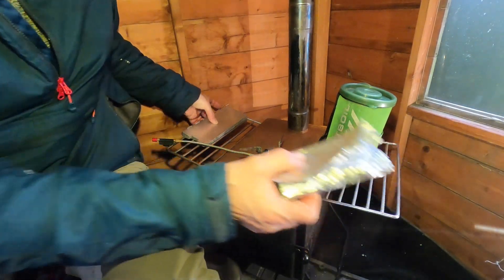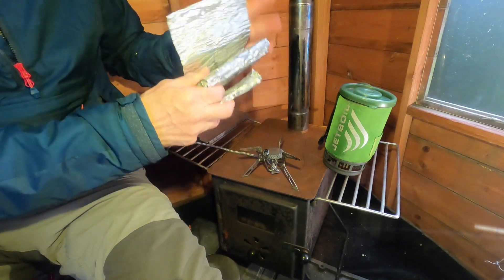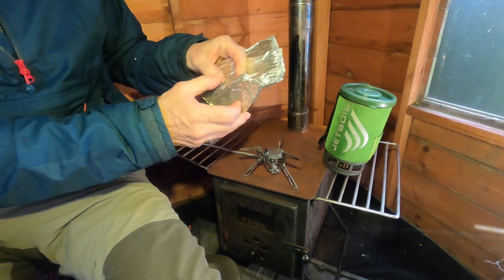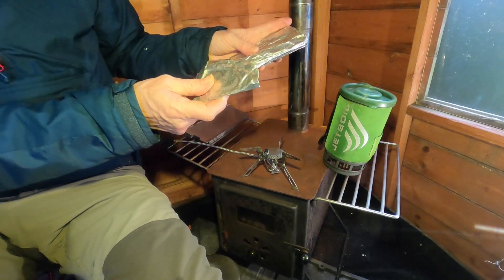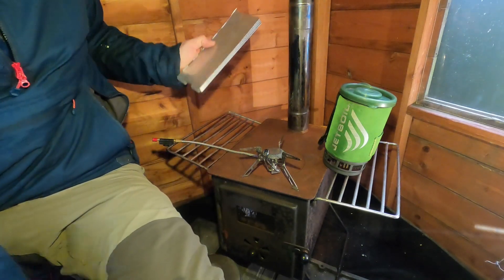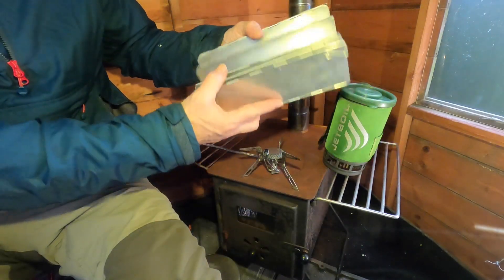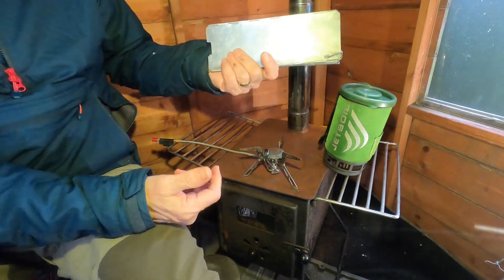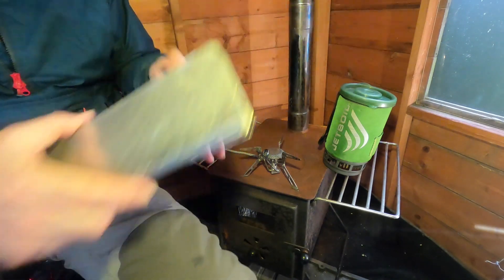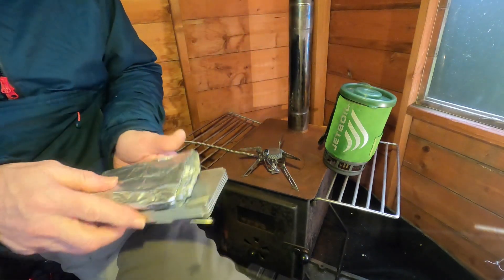For windshields, I normally use the MSR type when out camping — it comes with a heat reflector base, the whole thing weighs 60 grams and costs about £15. There are also big aluminium ones that weigh 222 grams and cost about £7. I'm going to use the larger one tonight just for convenience, but normally I would carry the lightweight aluminium one.